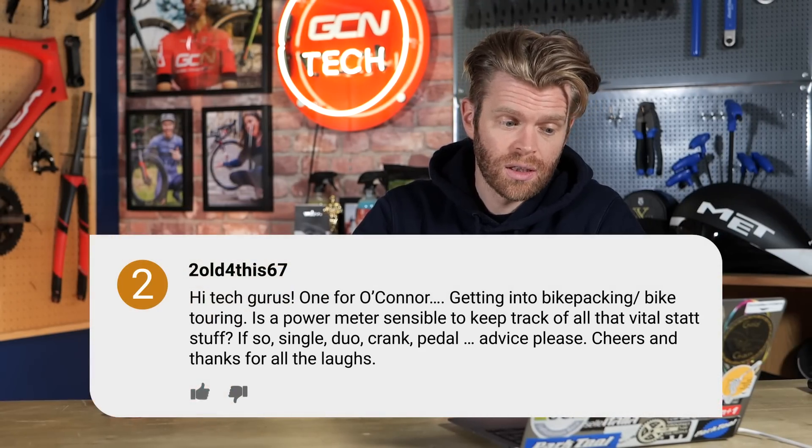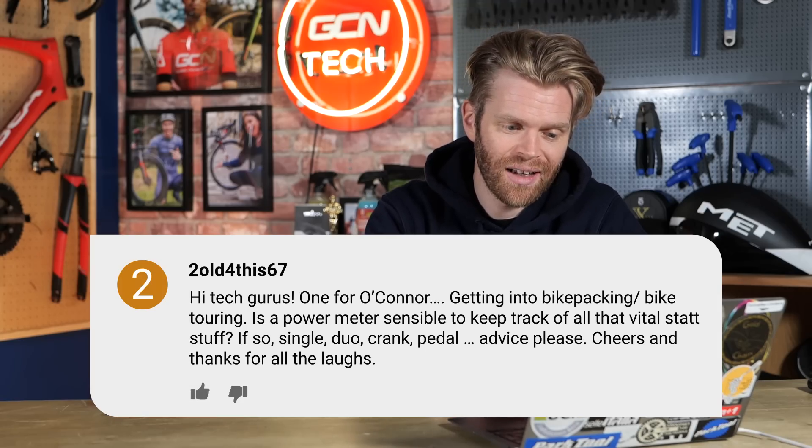Next question is from TooOldForThis67, who is getting into bikepacking and bike touring and asks: is a power meter sensible to keep track of all the vital stats? A power meter is absolutely not essential for getting into bikepacking. If you're getting into racing and want to measure your effort and get into the nitty-gritty of training, yeah, power meters are really useful tools — but really not essential for bikepacking if you just want to go out, enjoy, explore, look at the scenery, and stop whenever you want. That's kind of what bikepacking is all about. As someone who has power meters and uses them all the time, if I was going bikepacking, I probably wouldn't be bothered about having one, and if I did, I probably wouldn't be looking at it too much.